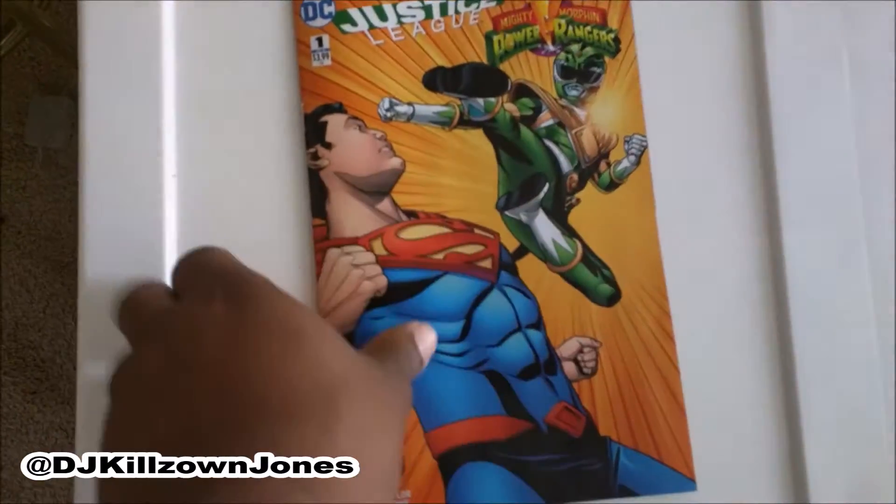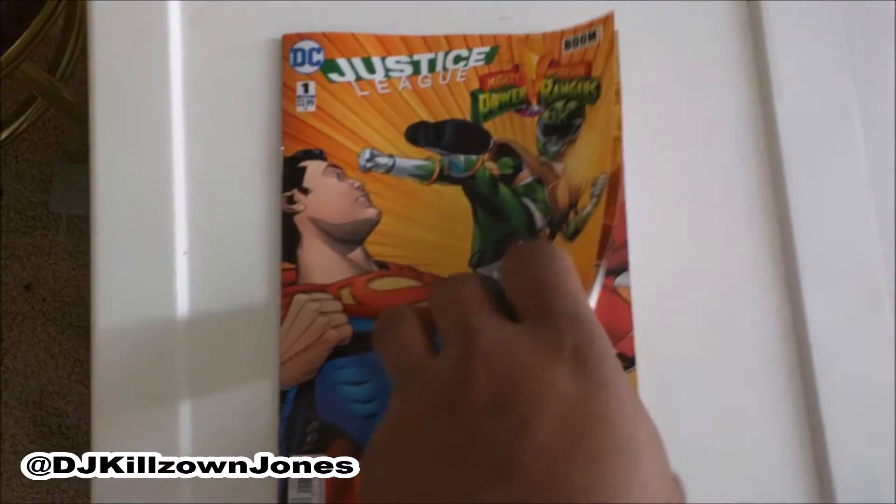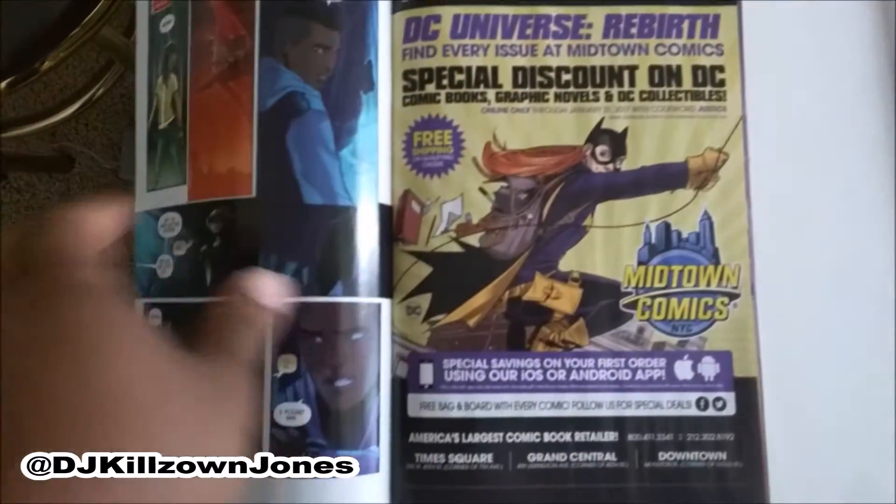What's up y'all, it's DJ Killzone Jones — remember the name or remember you lame. This is Killzone Review: Justice League versus Mighty Morphin Power Rangers.